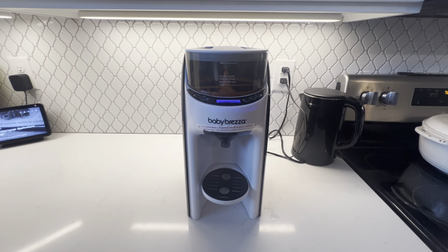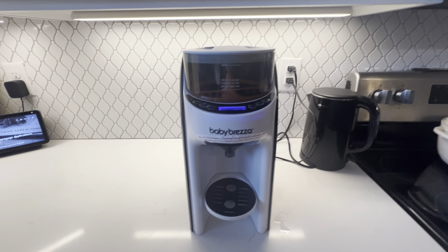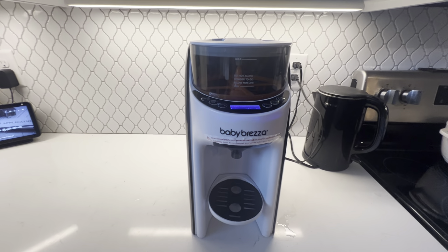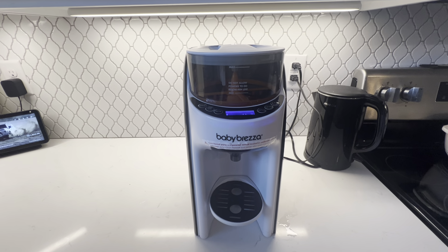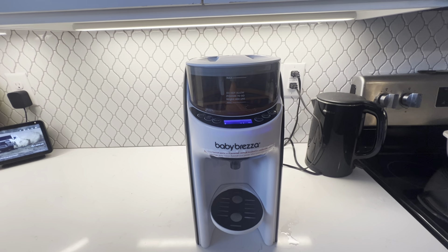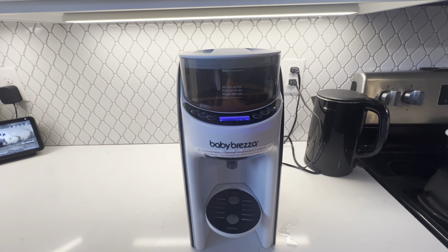This is the Baby Breeza Formula Dispenser, and whoever created this product was just a genius because it is awesome, especially for those middle-of-the-night feedings when you don't have the mind capacity to make a bottle.